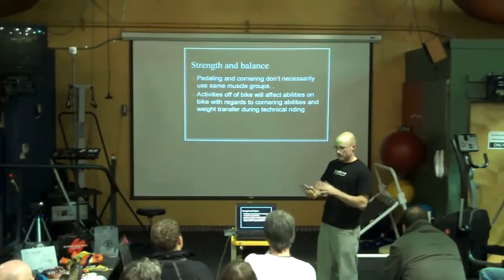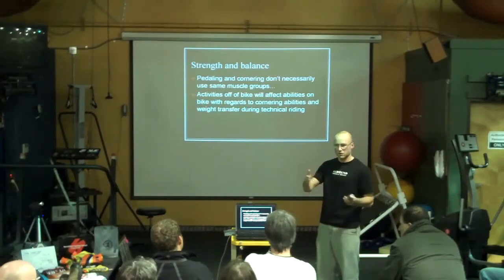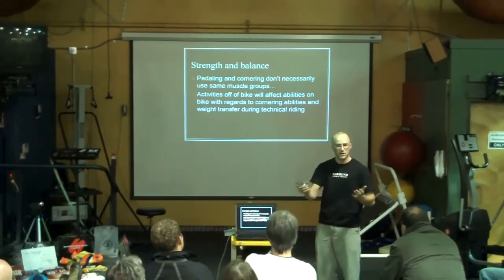When you corner, you're changing your center of mass and you're adjusting for undulations in the ground. If it's very slippery, you have to give a little bit and let the tire go, and then when it hooks back up, you have to be able to set your weight back on it and adjust.